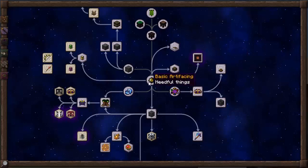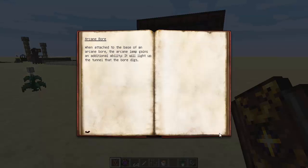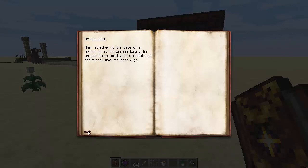Going off on the left-hand side of this basic artificing, we go to the Arcane Lamp. Now, this is something that you can buy straight off, as long as you've got the experience levels to be able to buy it. You can make it with a daylight sensor, two iron ingots, an amber block, and a piece of Nitor with 40 Ignis and 40 Air. When attached to the base of an Arcane Bore, which we haven't actually found yet, the Arcane Lamp gains an additional ability — it will light up the tunnel that the Bore digs. We'll get more into that when the Arcane Bore comes along.